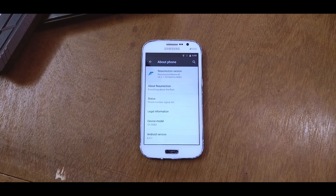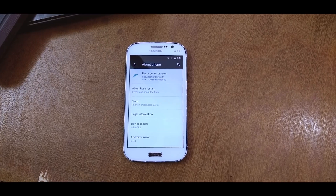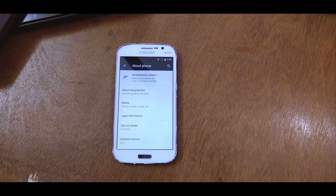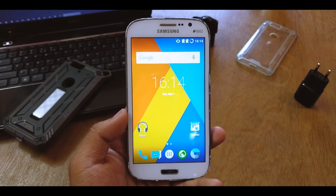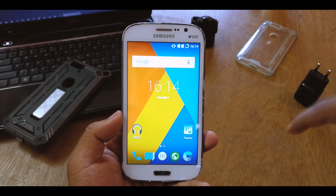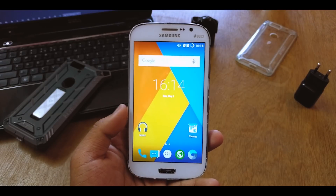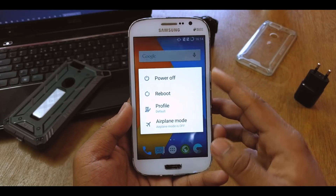What's up guys, this is Aradik here. One of you asked me to review the Resurrection ROM for the Samsung Galaxy Grand DS, which is based on Android 6.1 Marshmallow. The ROM file and GApps are linked down below in the description, so do check that out. I'll be flashing the ROM and showing you what all we get in it.